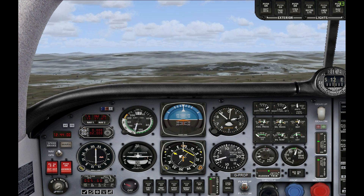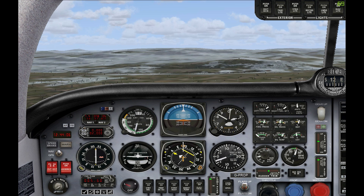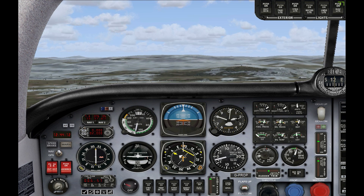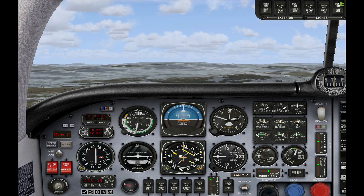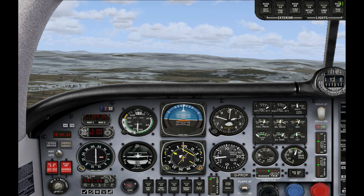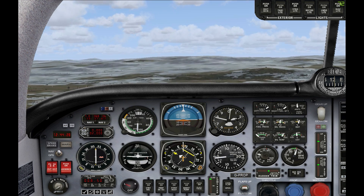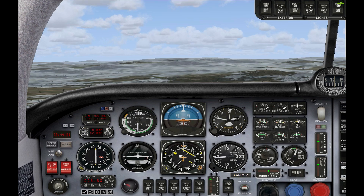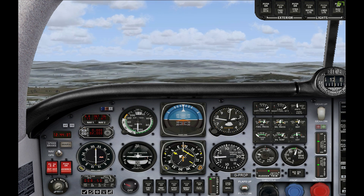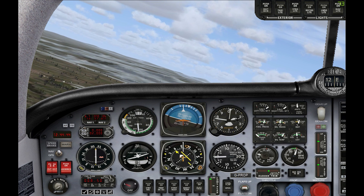You can see the glide slope is starting to come down now. We're going to need to start preparing to descend — although I'm descending already, which I shouldn't be. I'll put a stage of flaps out to help keep the speed down. The glide slope is still coming down, so we're still underneath it just now. There's movement on the horizontal situation indicator, so we'll start turning towards the runway now.